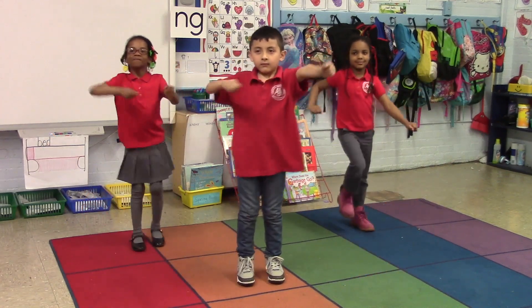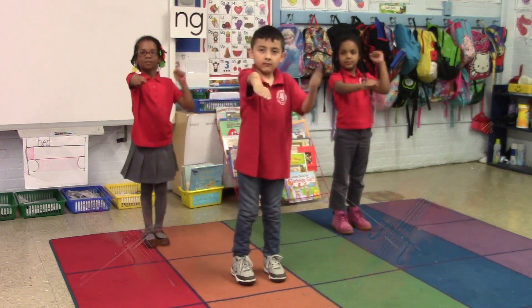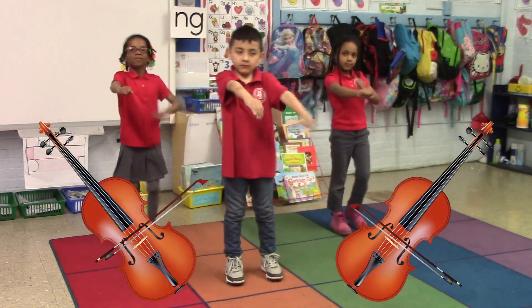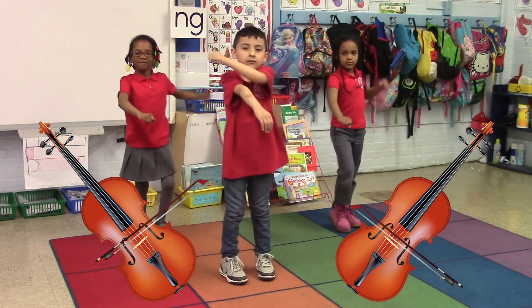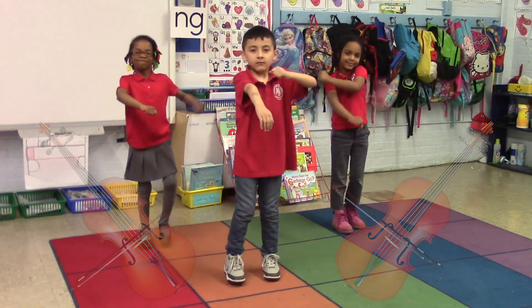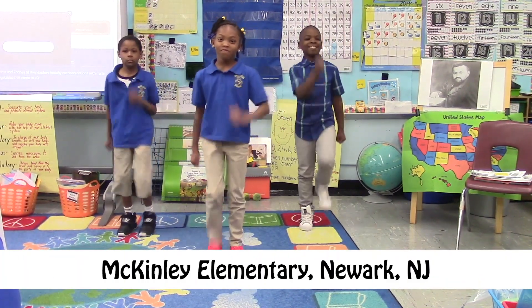Now let's pretend that our right arm is the violin and we're holding the bow with our left hand. Let's play some more. Try to play to the beat of the music. Excellent! Let's continue marching in place.